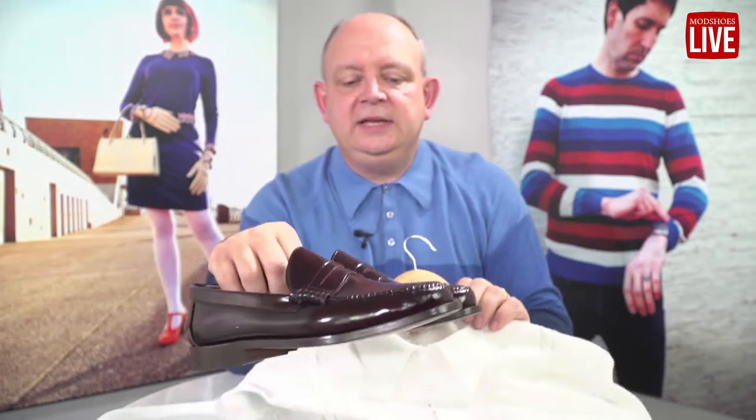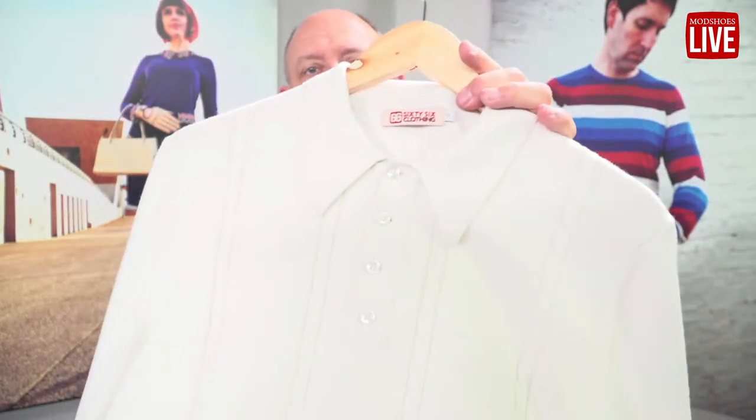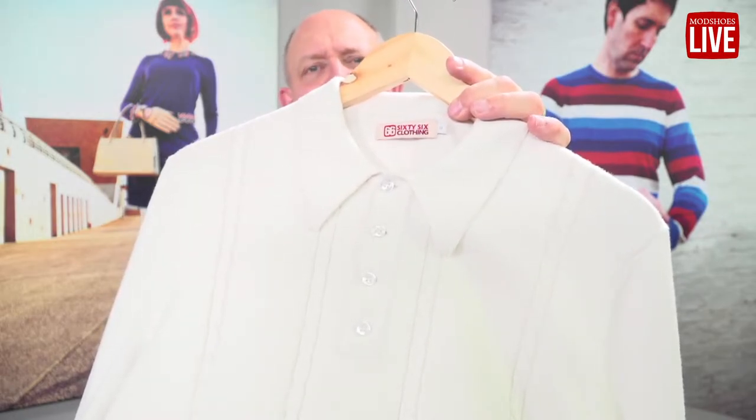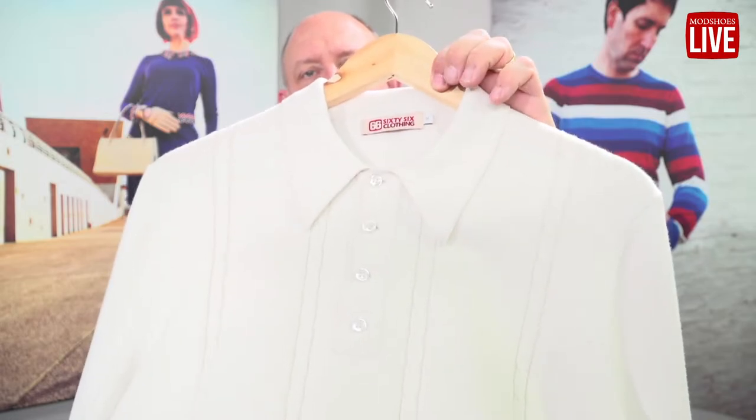Personally, if I was going to wear these, one of the things I would wear that we have is the Allen top. The Allen top is a sort of cream white — it's an off-white, it's not pure white, and it's got a lovely ribbon effect on the front.